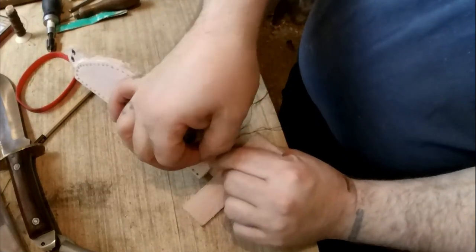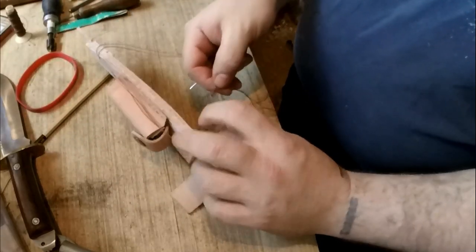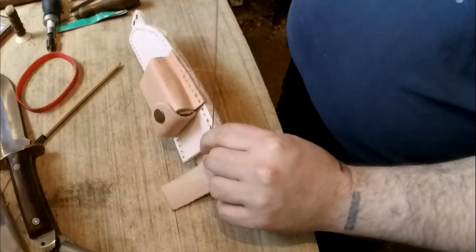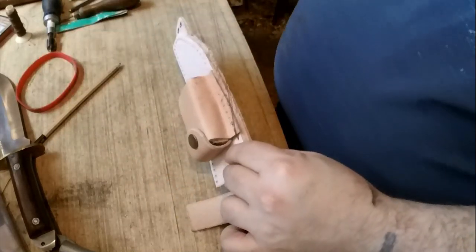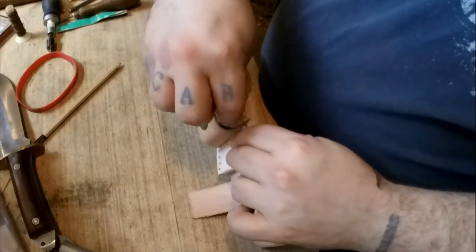At this point you could tie it off if you wanted to, but leave that bit on there so you can tie it off again later. I'll carry on stitching now, and on the way back fill those holes.